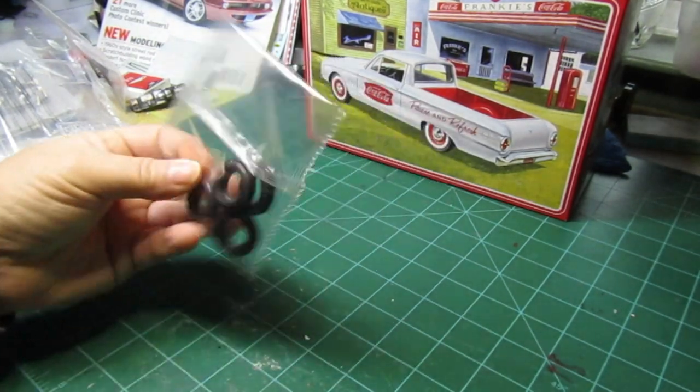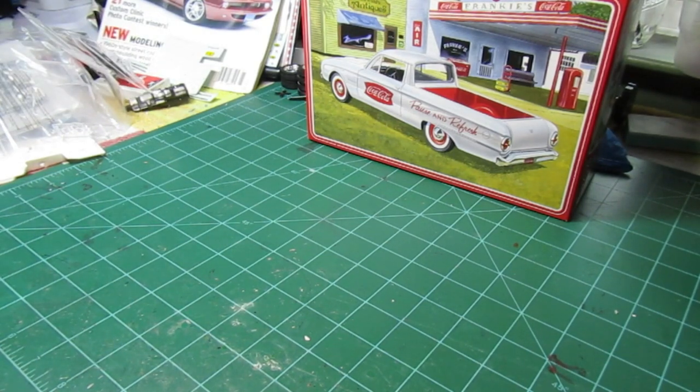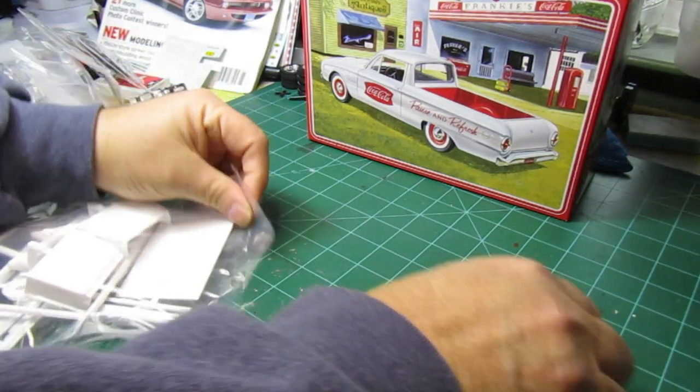It's got some nice white wall tires — you can go white wall or you can go black. Real nice little tires, I may hold on to those.